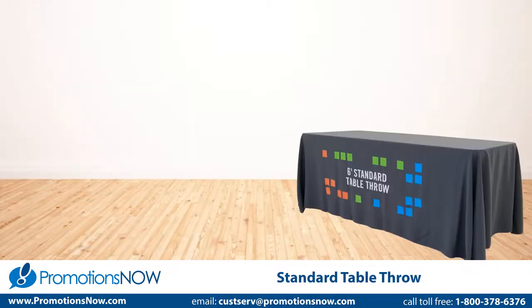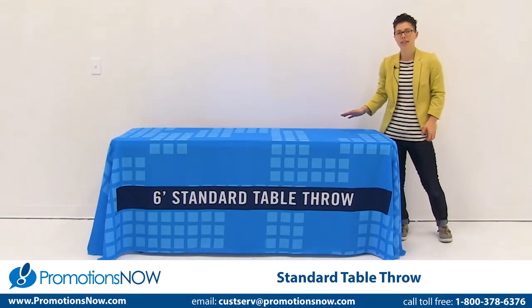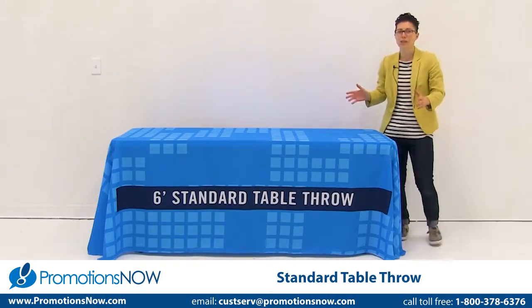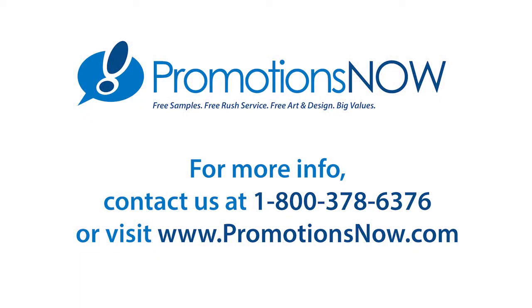The throw comes in a six or eight foot option. The standard table throw is anything but standard. You can fully customize it, or you can add your logo onto the front, top, or back, and choose from a variety of stock colors. The standard table throw is your go-to throw.